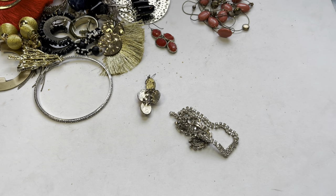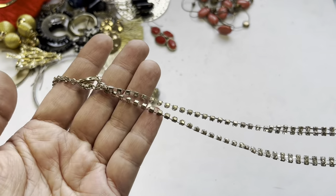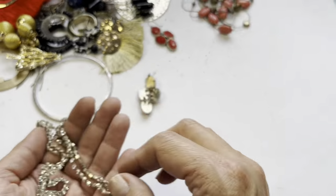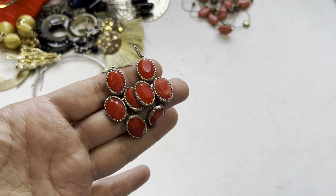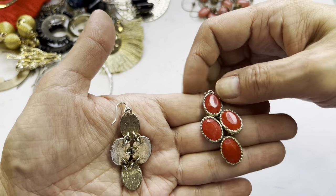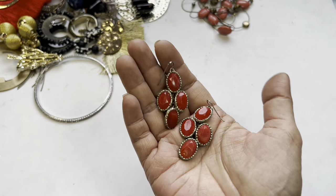This here is a rhinestone necklace. There's some wear on the top — this will go to craft. Here's a pair of earrings, very cute hook earrings, gold tone on the back, but there is some wear — this pair will also go to craft.